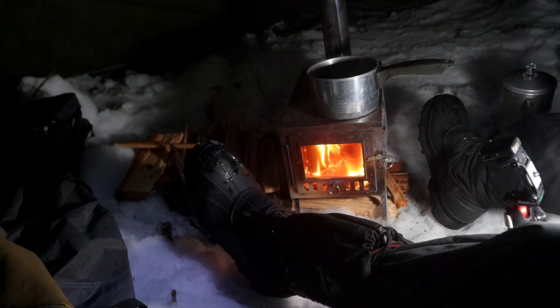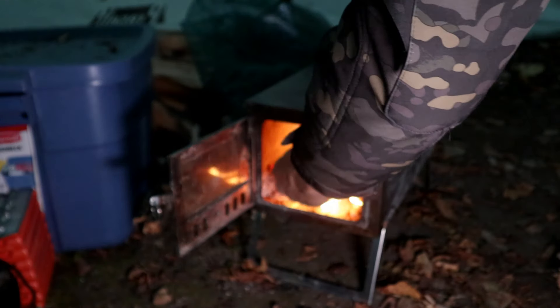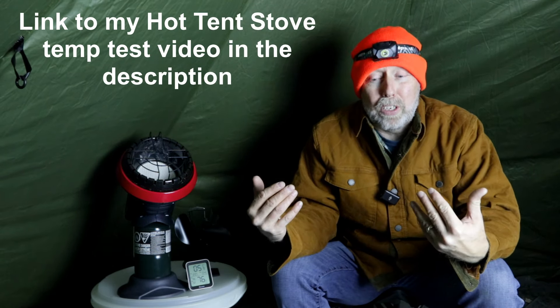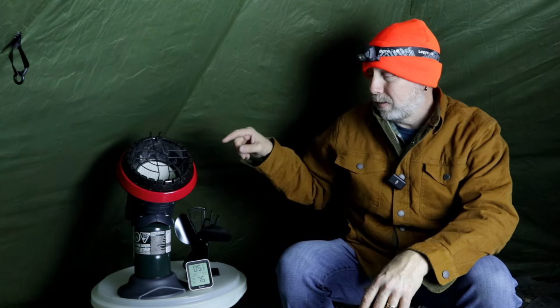But at night, the thing about that is these stoves for hot tents are small, so you end up having to load them every hour, every hour and a half — and you're pushing it at an hour and a half. So you're awake every hour loading up the stove, and you just don't get a good sleep. With a Mr. Buddy heater, if I can find a way to heat up my whole tent, these tanks from my experience last about five hours. I'd much rather get a five-hour sleep in a hot tent than be up every hour.